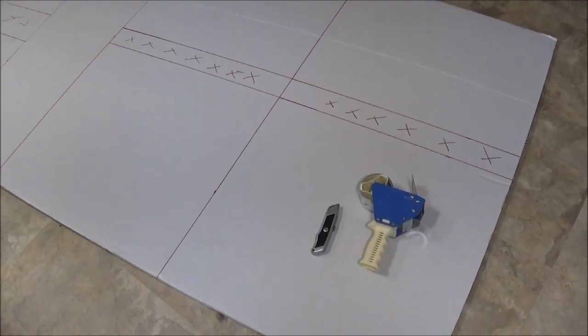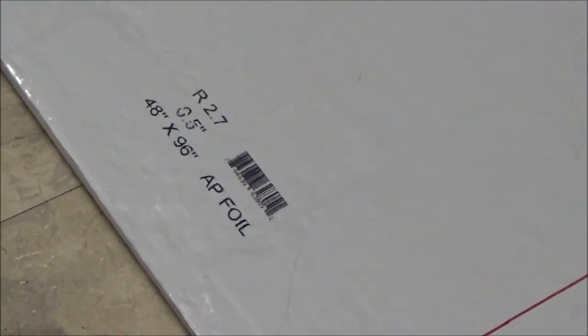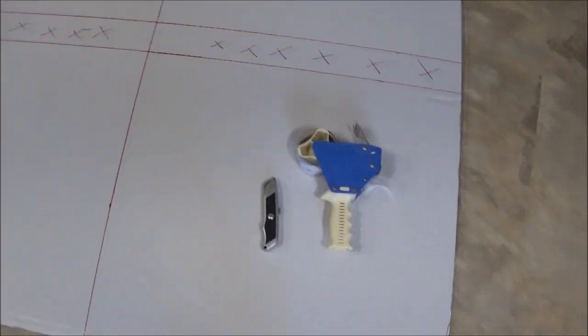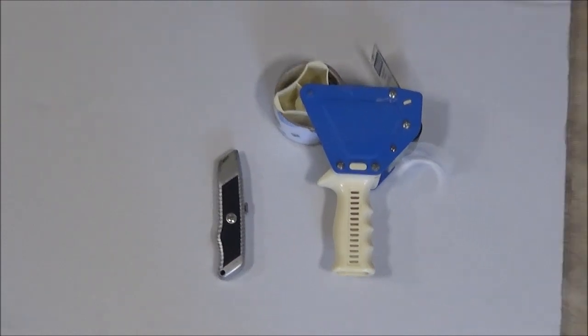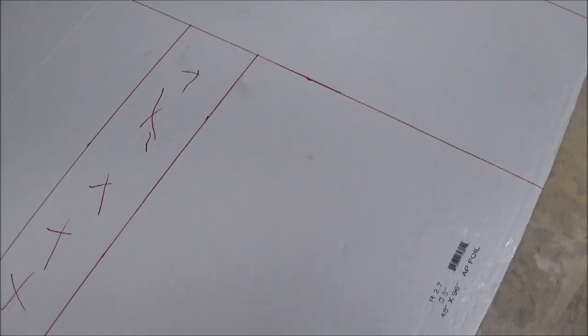For this project you're going to need a 48 by 96 inch piece of AP foil. This is a half inch. You're going to also need a box cutter or a sharp pair of scissors and some packing tape or duct tape. This foil-faced foam is cool because on one side it's white and on the other side it has this nice shiny foil, which will be really good for insulating.